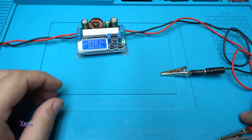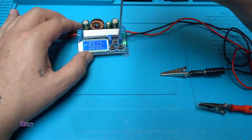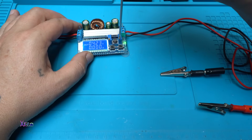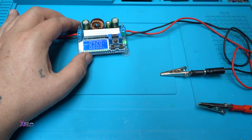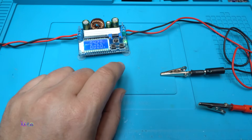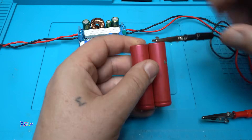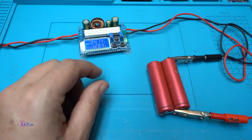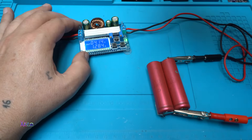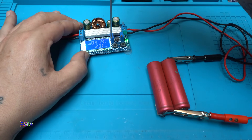Okay, let's set the voltage to 4.2 volts output — the input is 5 volts. I will charge this lithium battery at 3.7 volts, and take a look — now it's pulling 1.28 amperes. You can adjust that with this potentiometer.